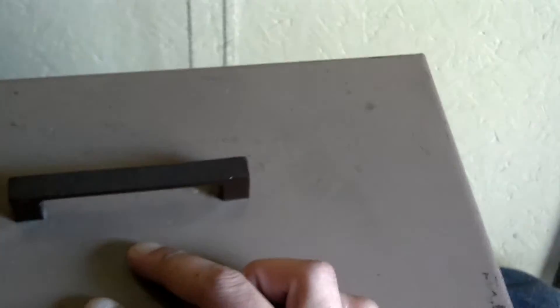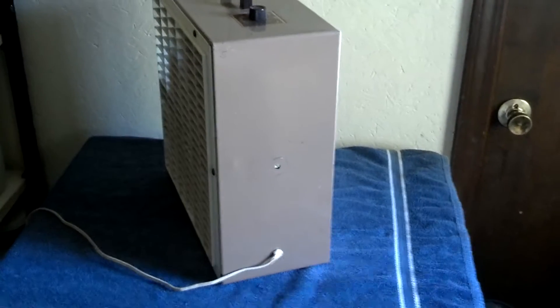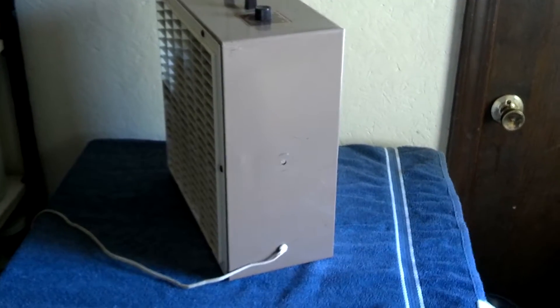I've never seen that before. And the casing is also brown. It's in really nice shape. I did have to replace the cord, though, because it shorted out on me, so I put this one off a lamp on it.